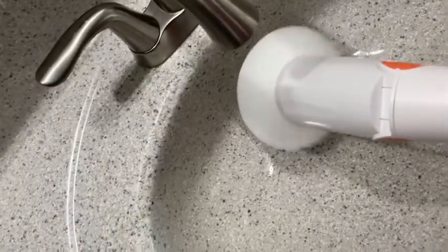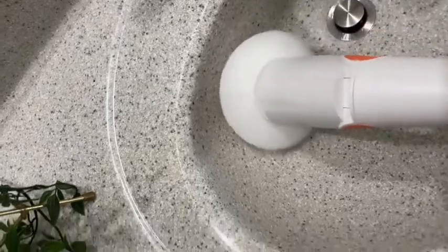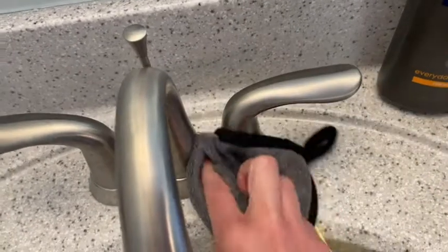You also have a smaller flat brush, which I like for sink tops or countertops, and then a rounded brush which I like to use in tub surrounds or in sinks. They also give you a microfiber cloth to polish and clean.